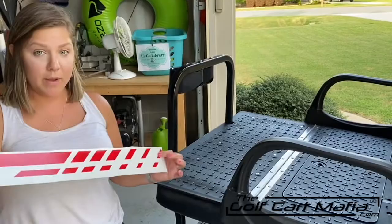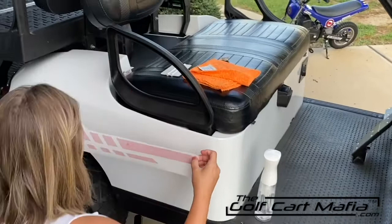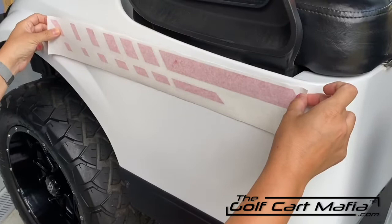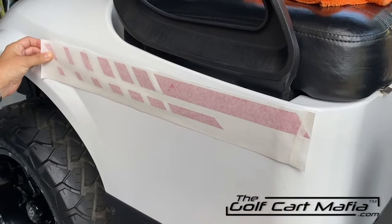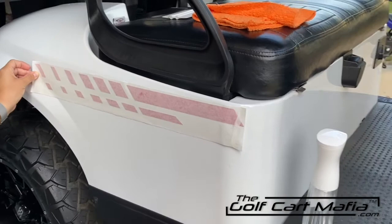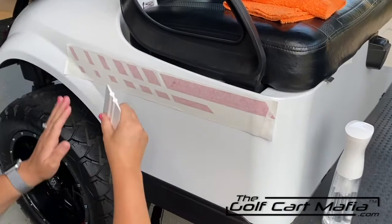Like so. Now that our decal is prepared and the paper backing is off, we're going to go to our misted section and just lay it down where we want it to sit. The good thing about misting it is it allows you to pull it off if you did not put it in the proper spot. We're just going to place it right about there, ensuring that it's nice and straight and that that is where you want it. That looks pretty good to me.